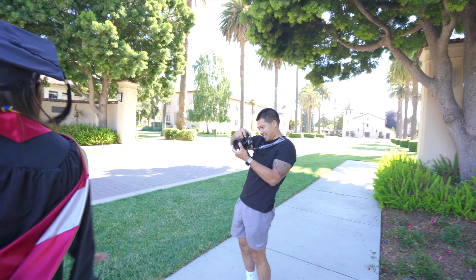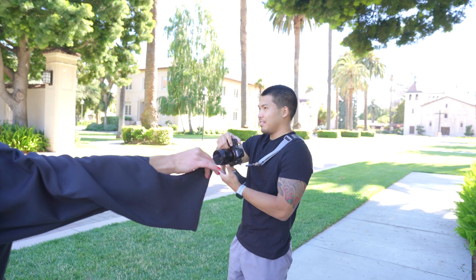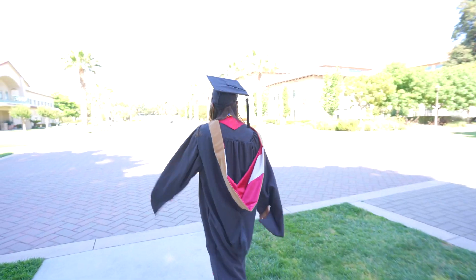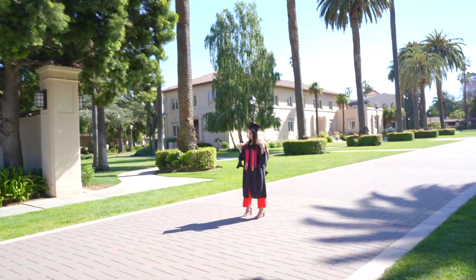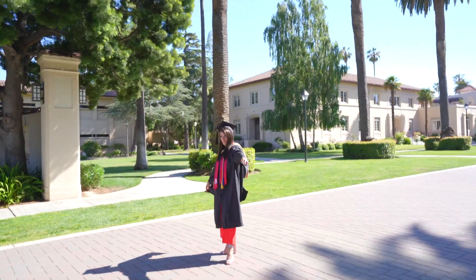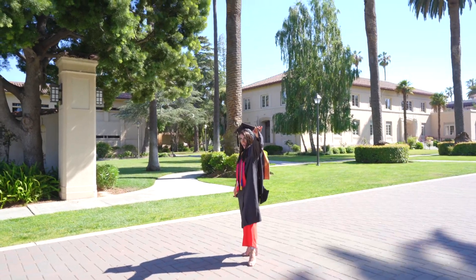Maybe go with the fountain? A couple of close shots? Let's do it. It's Sarah working so hard for those photos — two years of struggling through school.